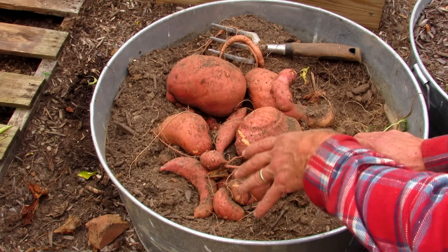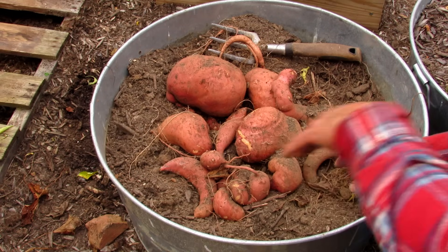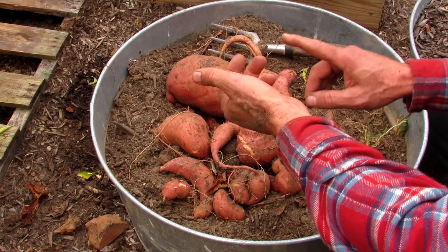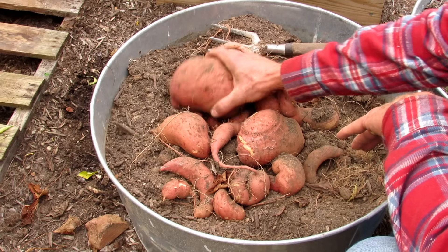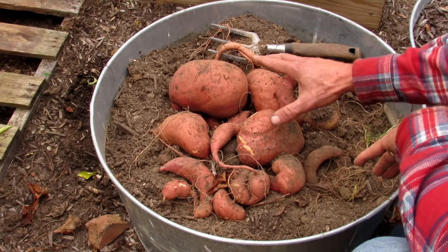So this is the growth after about 100 days. I could have started earlier to get closer to that 120 days, and these smaller ones would have gotten up to size. A quick recap: a 17 to 20 gallon container is a great size — you can see you'll get some large sweet potatoes. Four plants are in here, but if you use two or three, maybe you get some larger sweet potatoes.